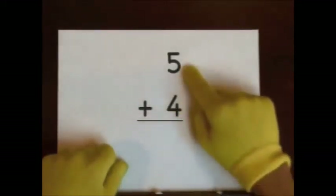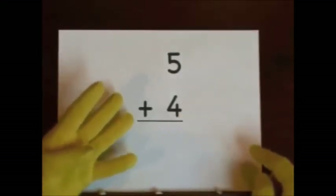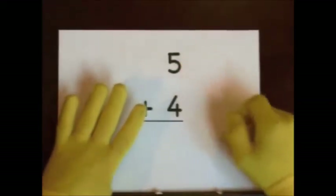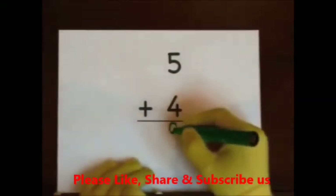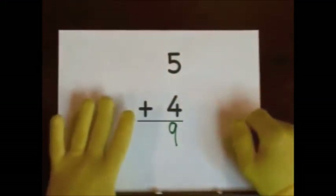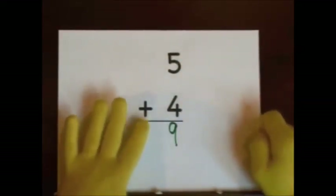Next up, five plus four. Start at five. Do four on our fingers. One, two, three, four. One, two, three, four, five. Six, seven, eight, nine. One, two, three, four, five. Six, seven, eight, nine. Five, six, seven, eight, nine. Five, six, seven, eight, nine.